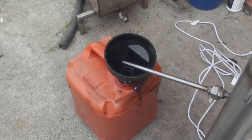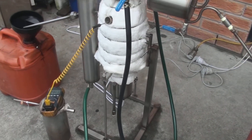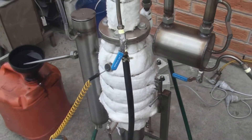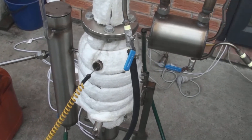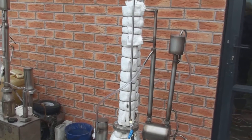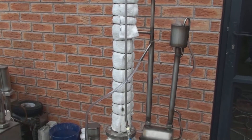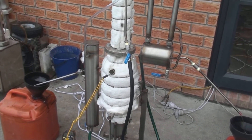We need to increase the flow. Sorry for the shaky camera — doing everything with one hand, trying to observe and control. Here's an overview of the unit. It's a new type.